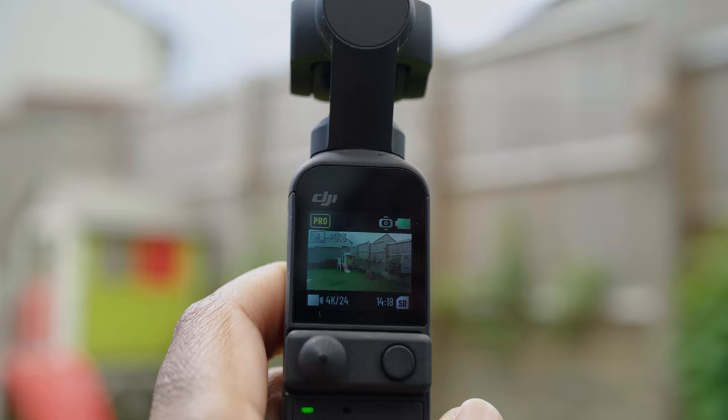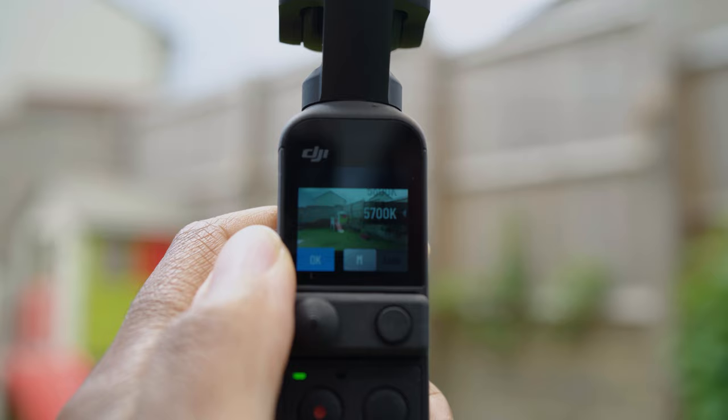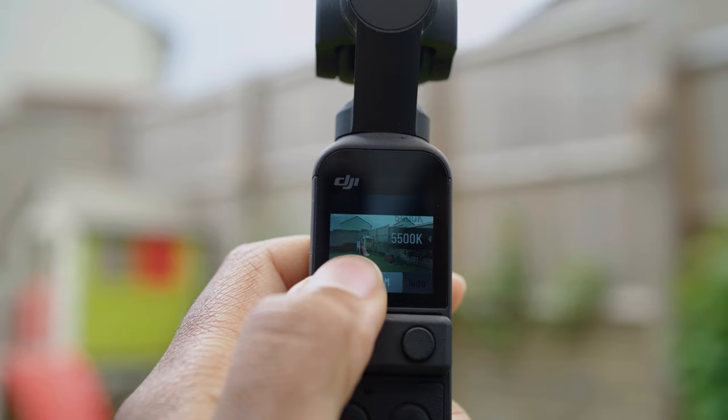Then once you've done that, tap the top left corner again and you're going to set your white balance. Tap the white balance and then tap M to put it into manual white balance. As a general tip, if you're outdoors, daylight is generally anything between 5400K and 5700K. Once you've set your white balance, that's pretty much it — your Pocket 2 is set up to shoot in manual.